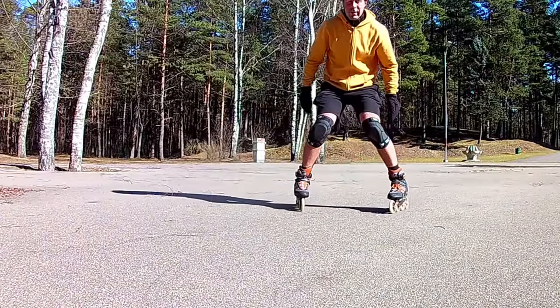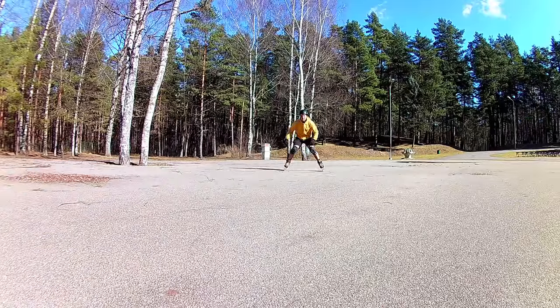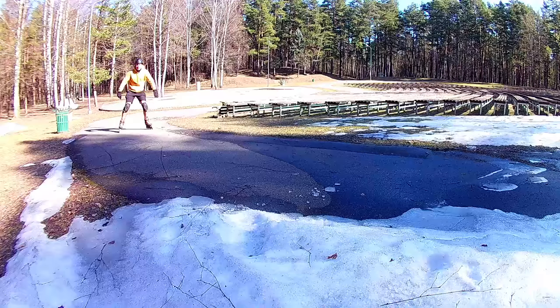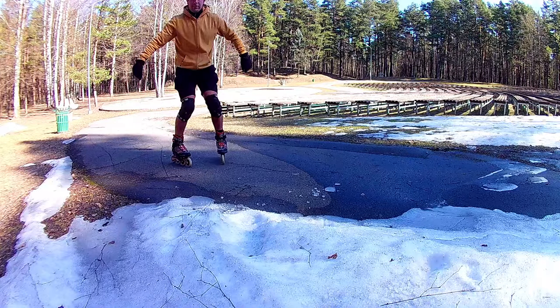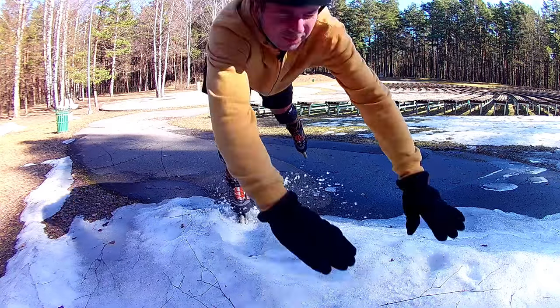Keep your legs far apart. Both skates shall be on the inside edge. Try to push out a little with your heels. Careful! If your legs are too close or you are not bending your knees enough, your skates will move inward and you will fall like this.